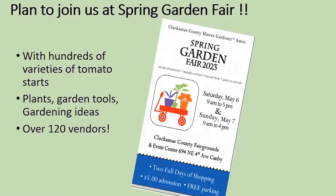Where are you going to buy your tomato plant? I suggest you join us at the Spring Garden Fair, which is an annual event of the Clackamas County Master Gardeners. It is at the Fairgrounds in Canby, Saturday May 6th and Sunday May 7th. You'll be able to find many vendors who have hundreds of kinds of tomato starts. In addition, there will be other vendors with plants and garden tools and a chance to talk with Master Gardeners about good gardening ideas.